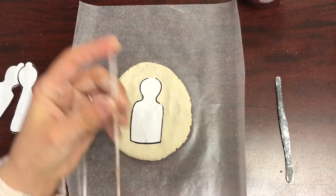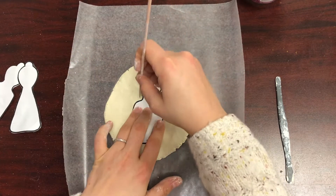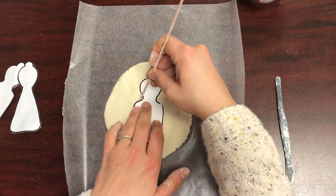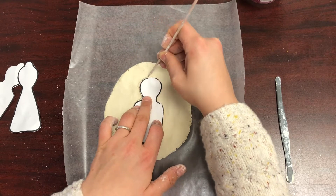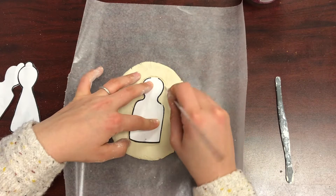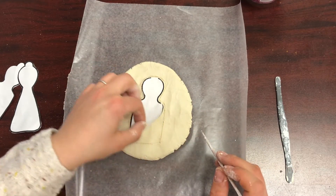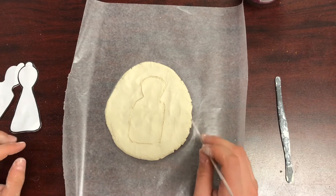Using your wooden tool, trace around your body template. Now lift off the template — you don't need that anymore.